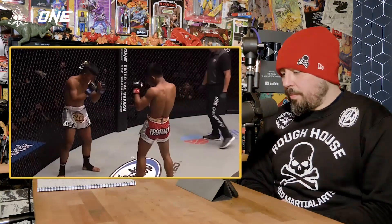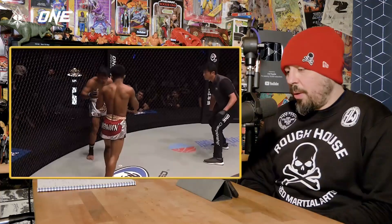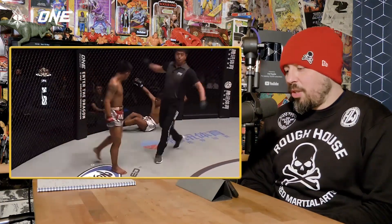Hook, low kick. Teep. Jab. Hook, hook, low kick. Nothing complex. Hook, low kick. But look, now you can see Sokty's legs hurting. He goes body shot, low kick that time.